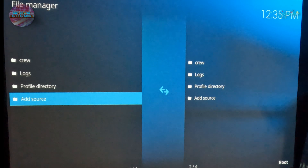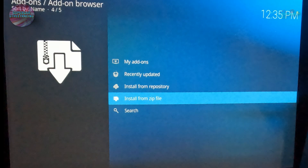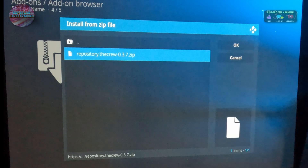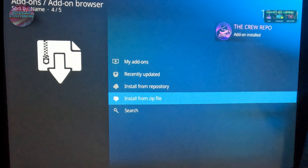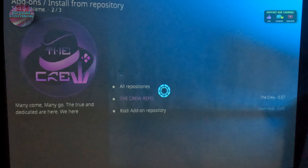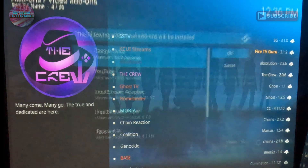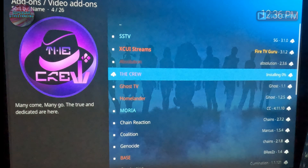Click OK — if it doesn't name it for you, go down and enter a name. Let's put 'crew.' Go back to OK, click OK, and we've added our source to get the zip file to install The Crew. Back out, go to Add-ons, Install from Zip File — the repository is a zip file. Pick 'crew' that we just created, click the repository, and it is installing The Crew repository. Now go to Install from Repository, pick The Crew repository, click Video Add-ons, find The Crew, click it, hit Install in the lower right, confirm dependencies, and it is installing The Crew.